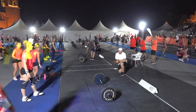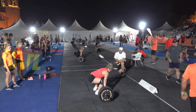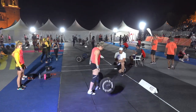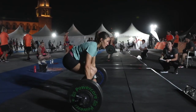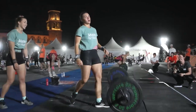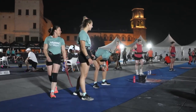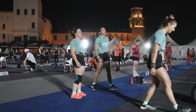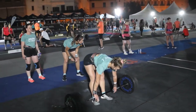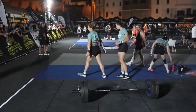Back to the 65-kilo snatch — good technique, getting the bar right under her. Over to the squat clean — 80 kilos on the bar, legs shaking but she gets it up! The crowd goes wild and her teammate gives her a big high five. Really happy — there's time for one more effort. The bar is moving but that's just a little too much for that athlete.